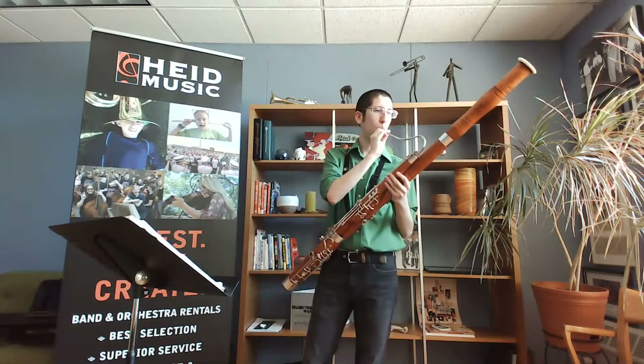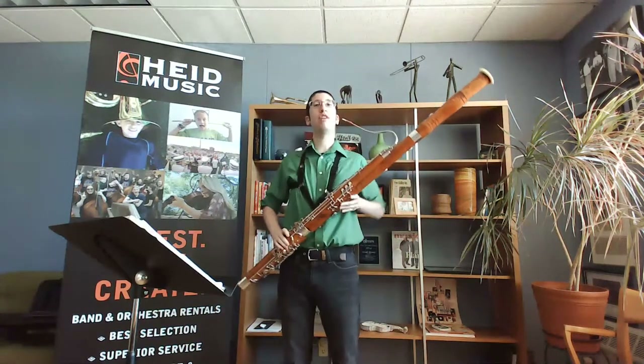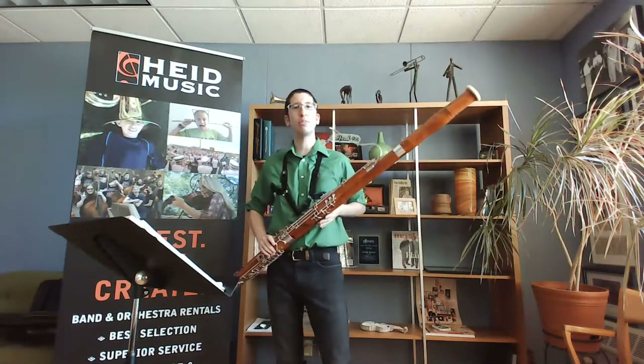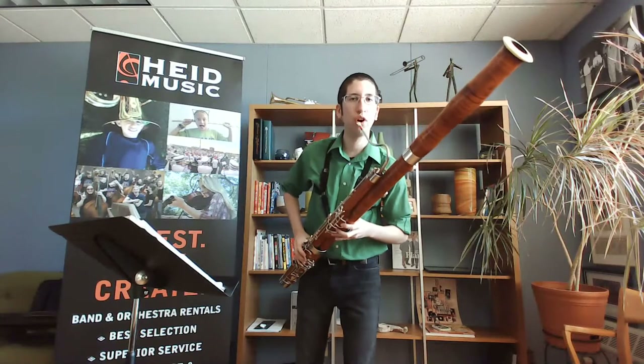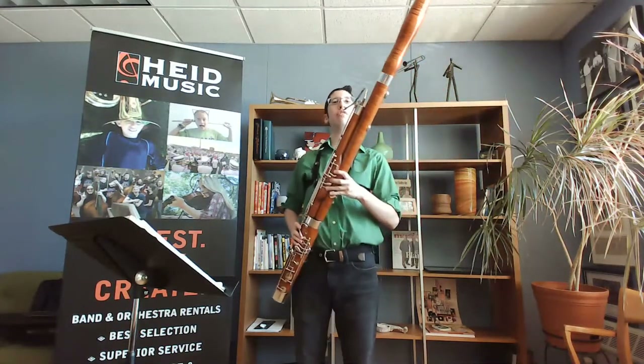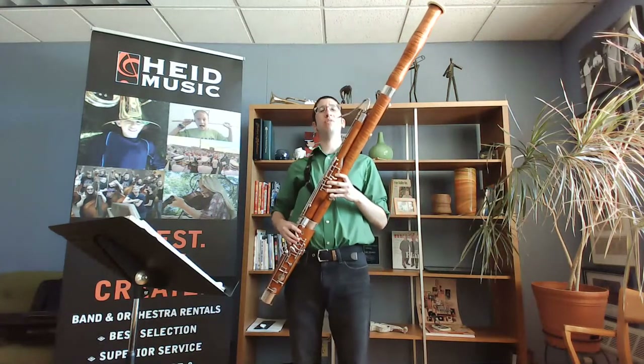For bassoon embouchure we want more of that 'O' shape — it's going to make a cushion around the reed and bring those corners in. We don't need to roll our lips completely in because that can deaden some vibrations. Everyone's built a little differently, so some amount of lips may show depending on how thin or thick your lips are. That's just a little bit of trial and error.